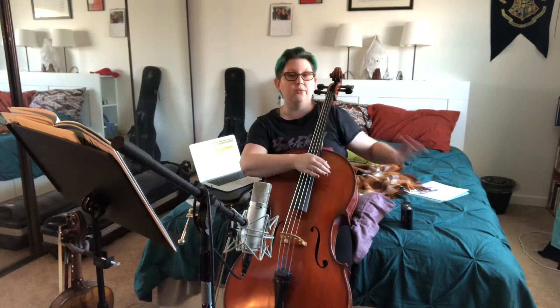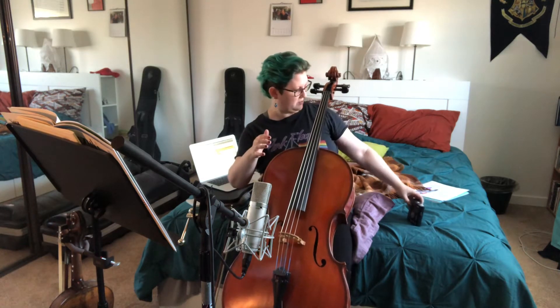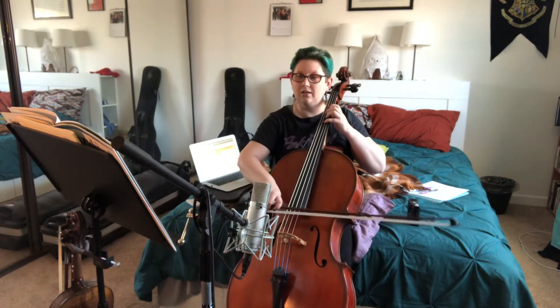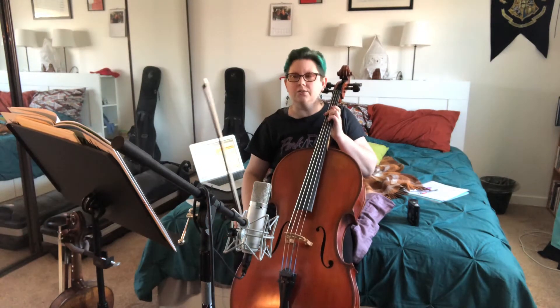We're going to start out nice and slow at about 60 beats per minute. That's where I like to start. If you've seen my other videos, I'm always starting there. We're doing variation A — I'm going to leave variation B alone. So, Perpetual Motion in D major.